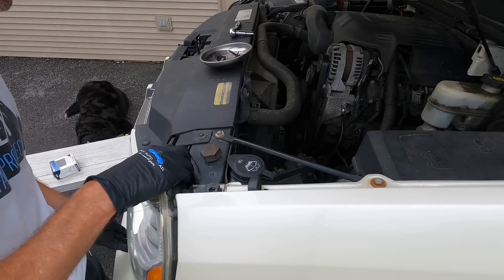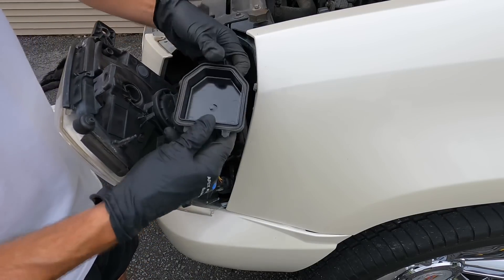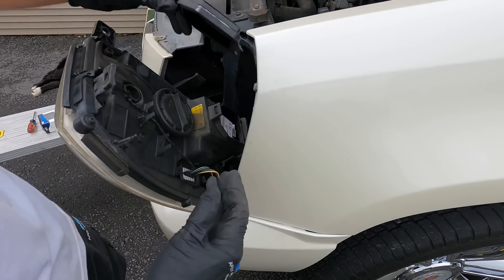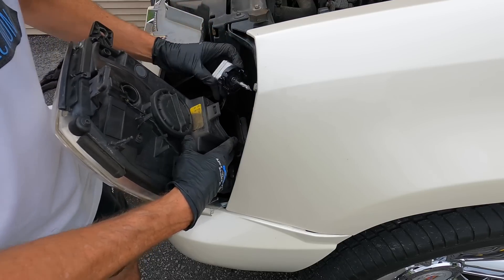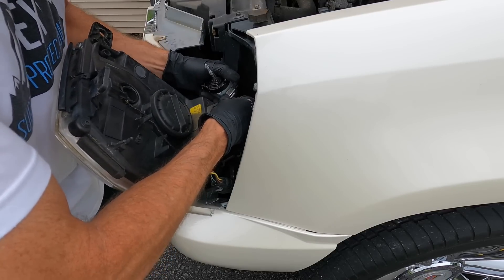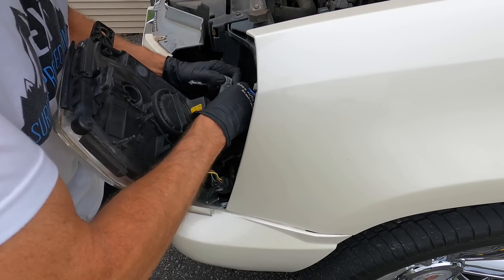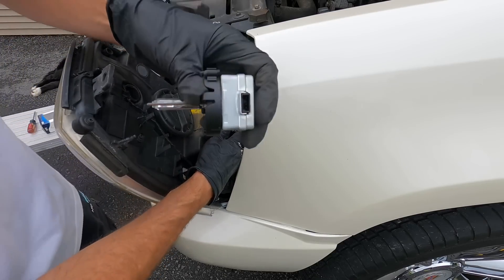I always have my magnetic tray nearby so we don't lose any screws, bolts, or parts when we're taking things apart — they won't roll away or fall down into the cracks and crevices of your automobile. Just gently lean that headlight forward and there's plenty of room to twist out the HID and swap in the new one.